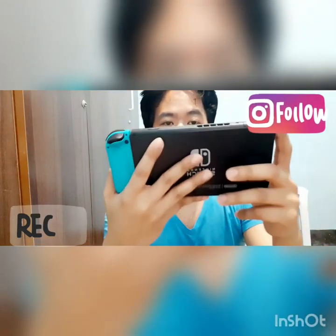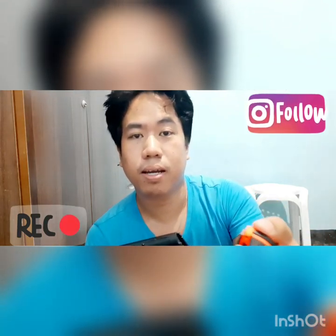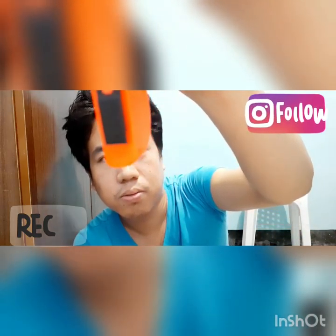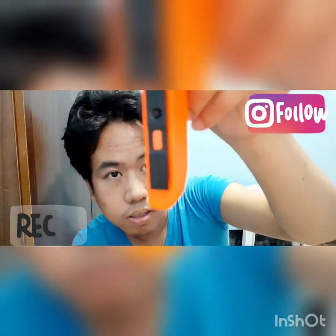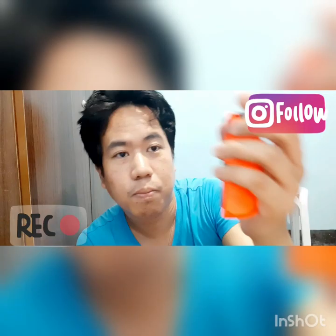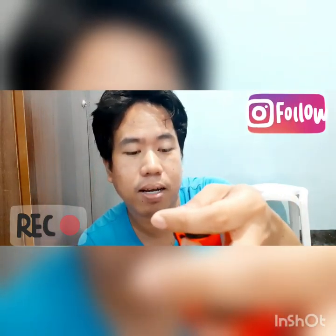There you go. One down, tapos yung isa pa, ganun din. Meron siyang arrow. May arrow siya dun. Pipindotin nyo ulit yung nandito sa likod para mag-slide siya ng maayos.